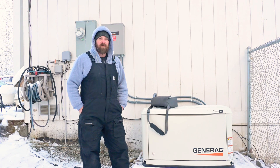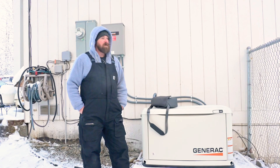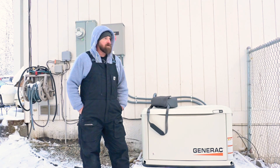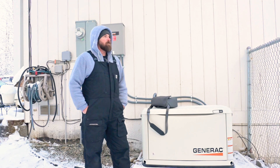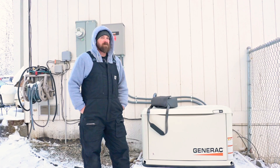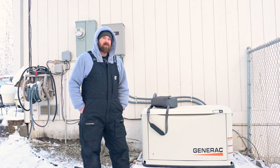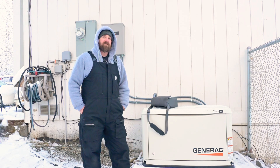Just a couple of days ago, we got a major winter storm. Not as bad as Anchorage — Anchorage got hit with almost 20 plus inches. We got hit with about seven inches, then a lot of rain, and then some kind of mild temperatures, and then it dipped into freezing.